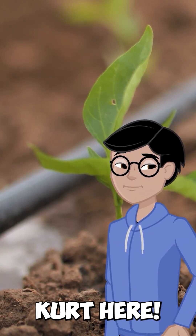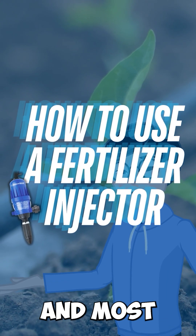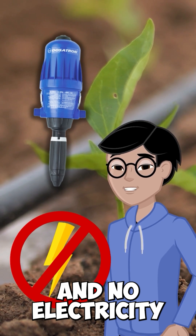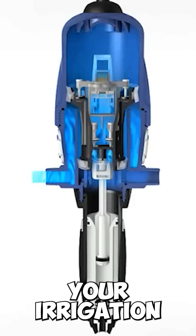Hey everyone, Fertigation Kerr here. Today we're breaking down how to use a fertilizer injector, because once you got it dialed in, it becomes one of the easiest and most effective ways to feed your plants. A Delsatron fertilizer injector works by using water pressure — no electricity needed. It draws a precise amount of fertilizer from your reservoir and mixes it right into your irrigation water.